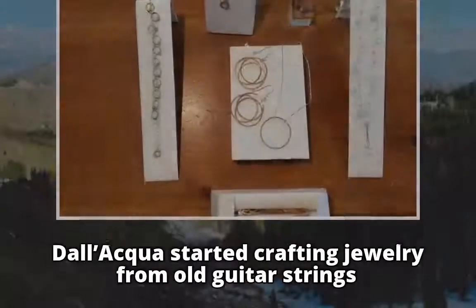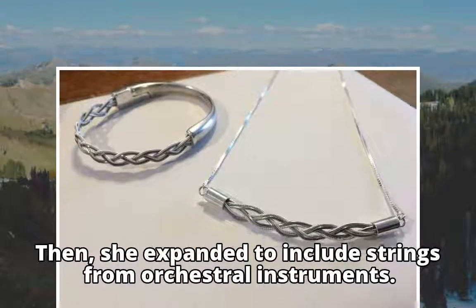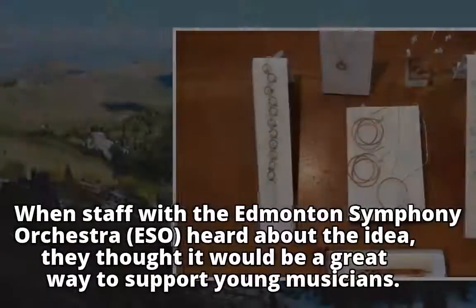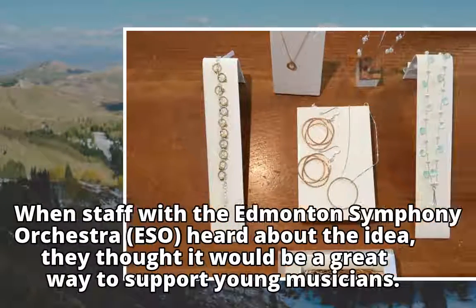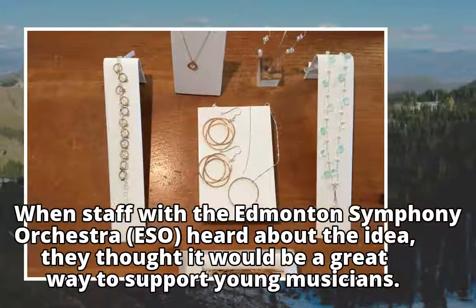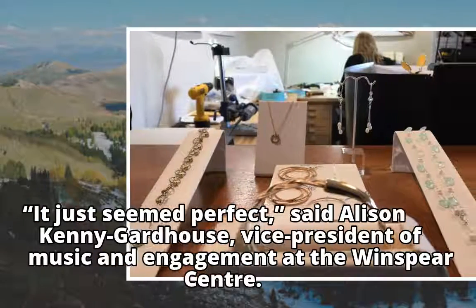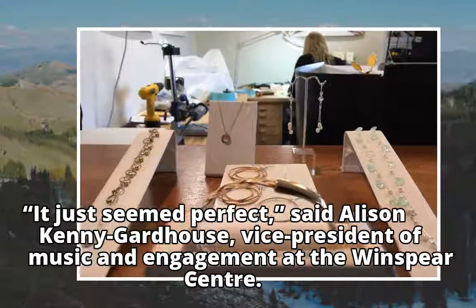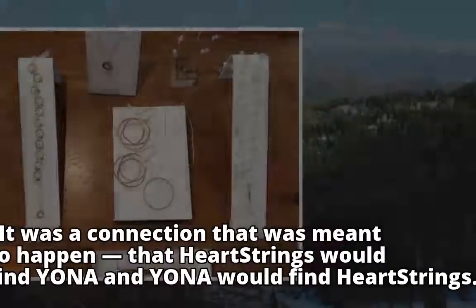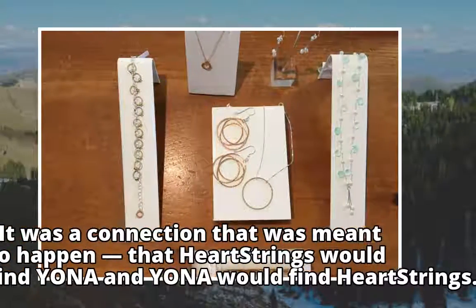Dolequa started crafting jewelry from old guitar strings, then expanded to include strings from orchestral instruments. When staff with the Edmonton Symphony Orchestra heard about the idea, they thought it would be a great way to support young musicians. It just seemed perfect, said Allison Kenny Gardhouse, Vice President of Music and Engagement at the Winspear Center. It was a connection that was meant to happen — that Heartstrings would find Yona and Yona would find Heartstrings.